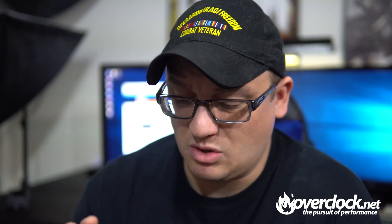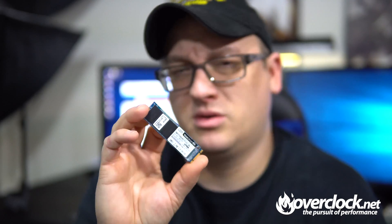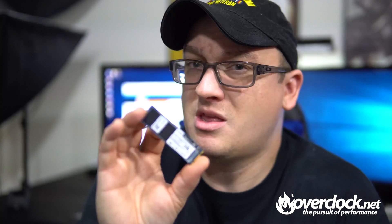But that's not what this video is about today. This video is about looking at this drive. Let's cut to a different view — I'm going to look at what kind of controller is running on this and look at the memory modules.